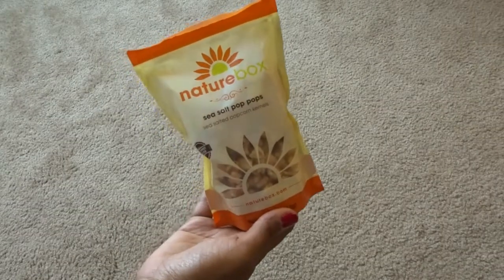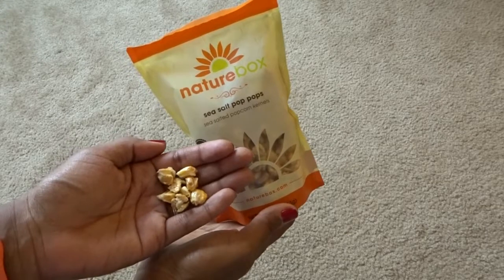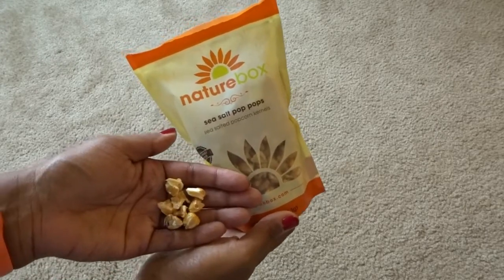I was so excited about these — sea salted caramel kernels. They're like half-popped popcorn, basically. They're really crunchy and they taste like popcorn but almost intensified. I really like them. For a half cup it's 170 calories and 9 grams of fat. I actually like to take this to work and keep it in my desk so I can pop a handful here and there whenever I want.